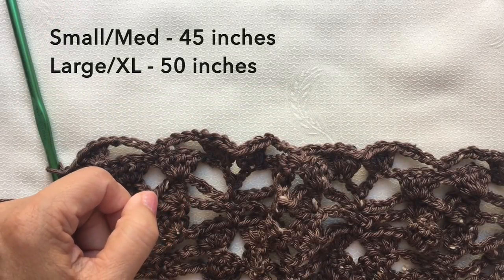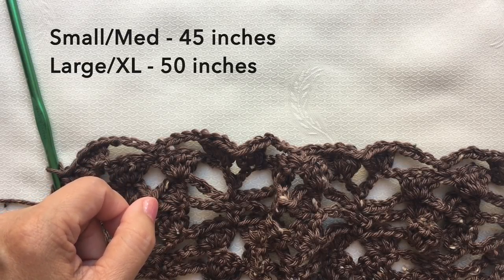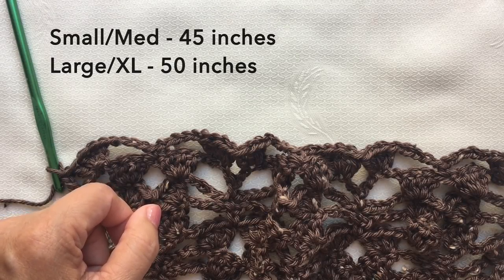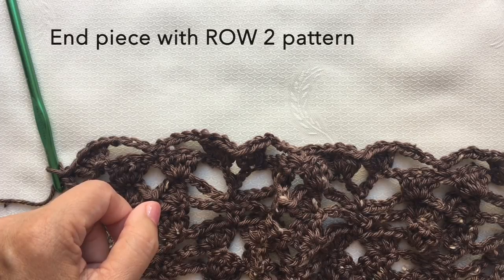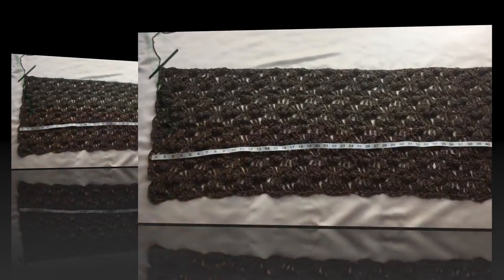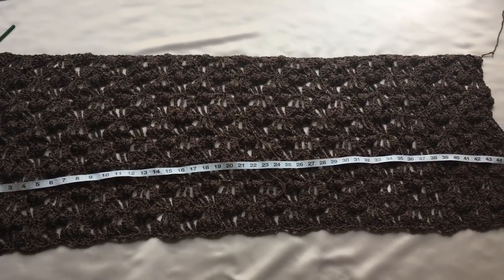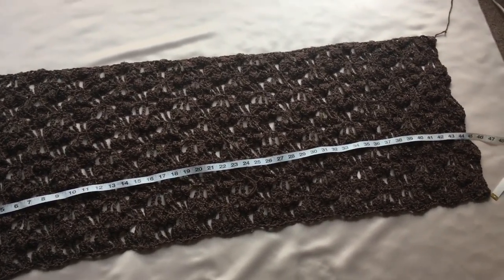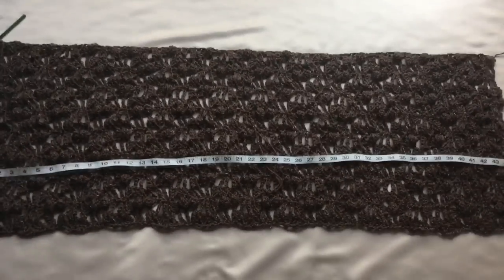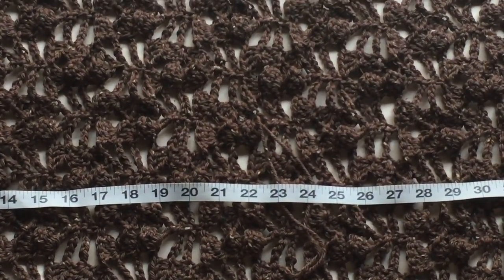From here, repeat rows one to six patterns simultaneously until your piece measures around 45 inches. I'm going to cut off the video and I'll be back when I have about 45 inches. I'm going to end my piece with row two of the pattern. This is now how my piece looks like after crocheting about 45 inches — and this is the close-up of the design of the crochet stitch. It looks like a butterfly.